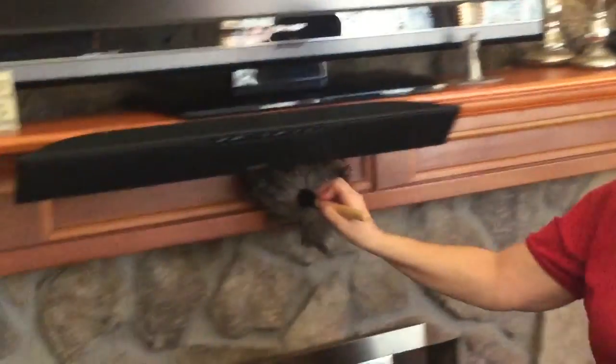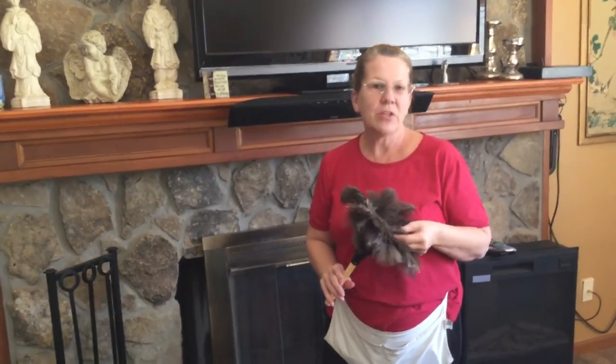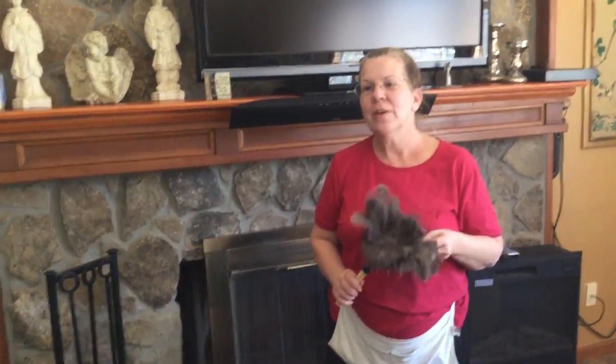And then very smooth across this edge, and that's it. So I hope you like this video and maybe you'll give the feather dusters another shot. If you like what you saw, please subscribe to my channel. If you'd like to hire us for service, this is Miss Jenny's Cleaning. Our phone number is 301-331-1220. Thank you.